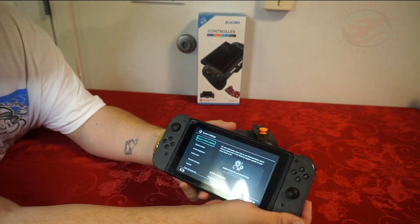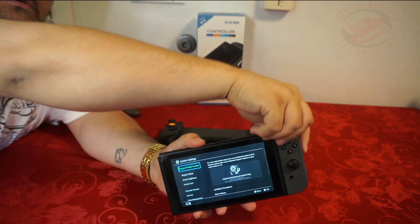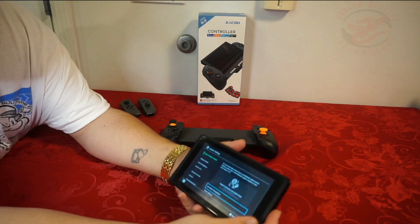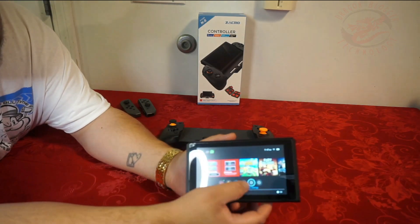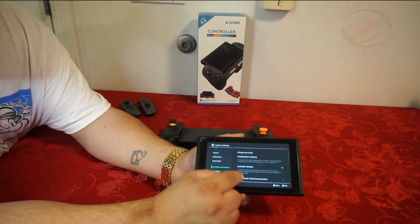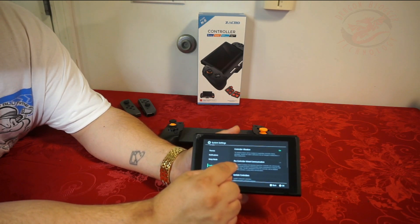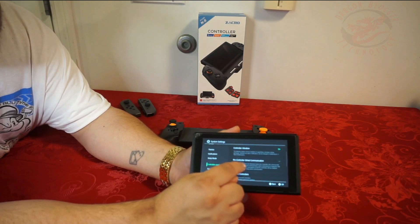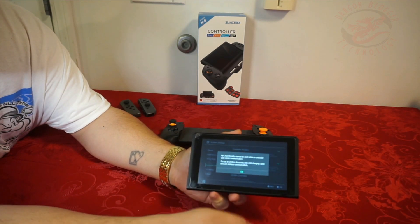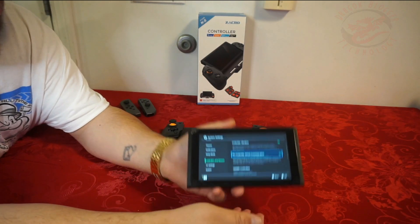As you guys can see we're having an issue — we're going to pull these Joy-Cons off. If you guys know about the Joy-Con issue, you guys already know. So double tap Settings, scroll all the way down to Controllers and Sensors. You're going to go down to Pro Controller Wired Connection and you're actually going to have to click this and turn it on.